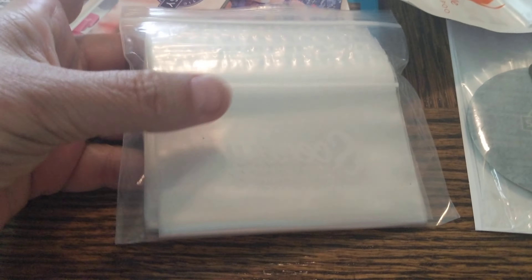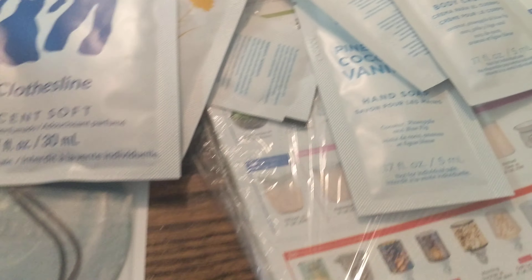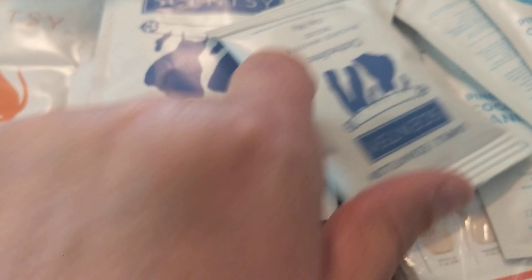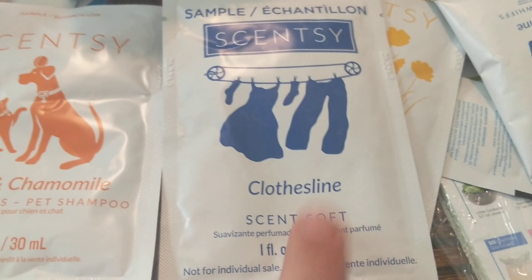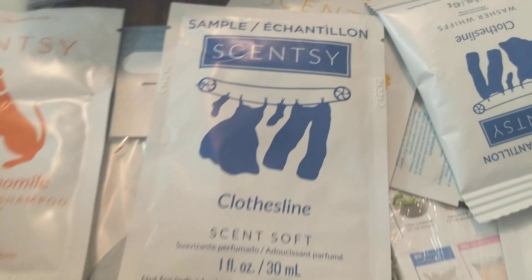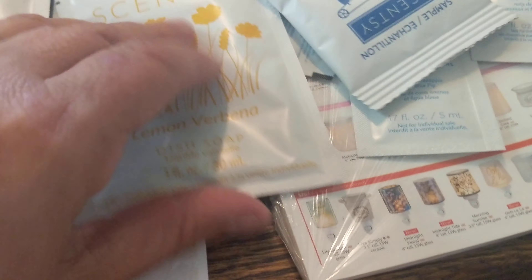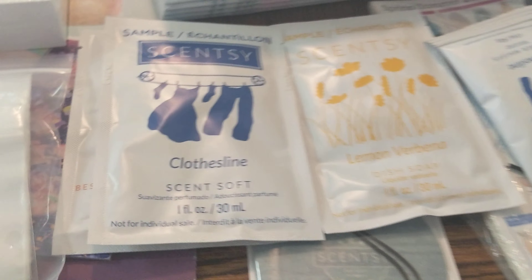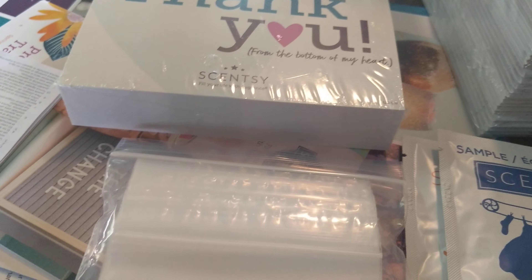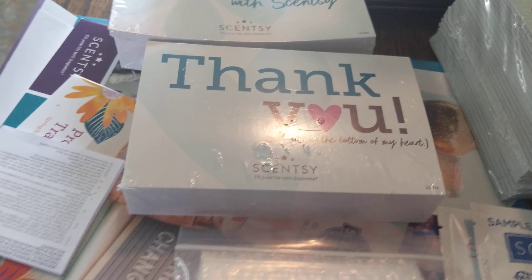In the box I also found these Scentsy sampler bags. Once you take your felts, your business card, and other small information, you can put those in. We have all sorts of items here — body cream in pineapple, coconut, and vanilla; washer whiffs called Clothesline that go into your washing machine; and items for pets. If anybody wants a sample of anything, just contact me via the link down below and send me a message. I'm more than happy to send you a sample or take an order.